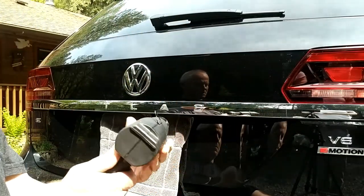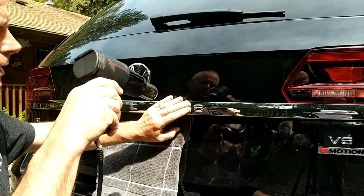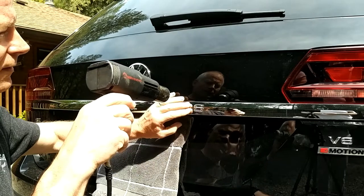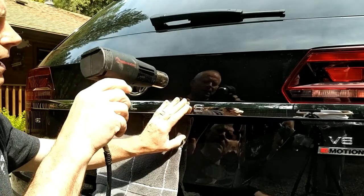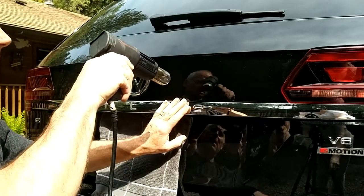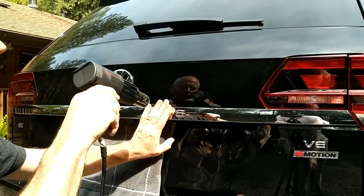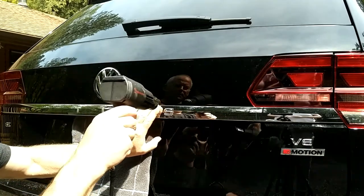Using a heat gun, I'm going to heat it up. I'm on low setting and I just slowly heat the letter up. Not too close because I don't want to melt any of the plastic, and I use my finger to kind of feel the temperature so it's not getting too hot. It's already really hot out so it's kind of soft to start with.